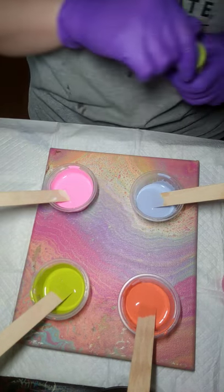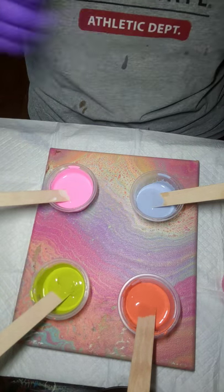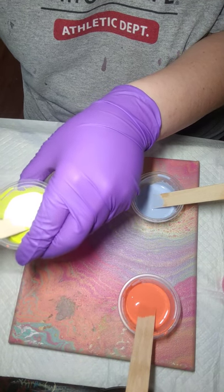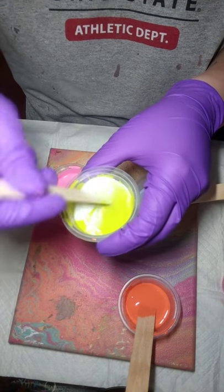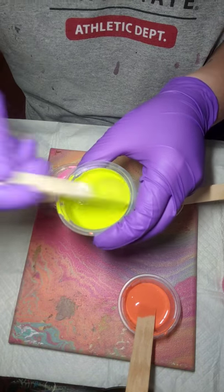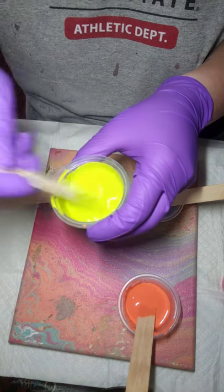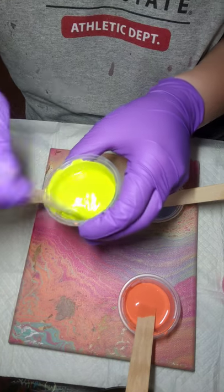I'm going to add a little bit more green as well. This can be a little time-consuming — I think that's why I wanted to have everything mixed up for you guys in the first video. But it is kind of nice for beginners to see how it's done. Again, this is just how I do it; this isn't how every artist does it.